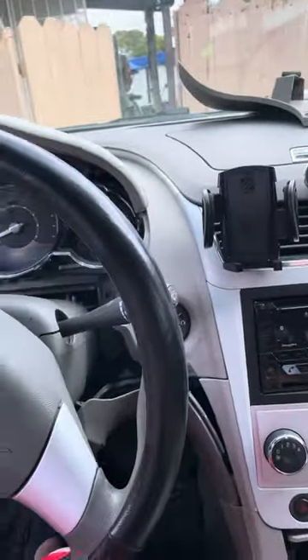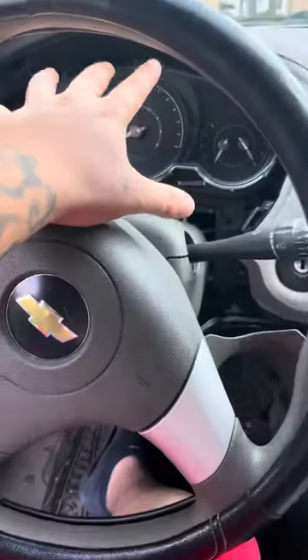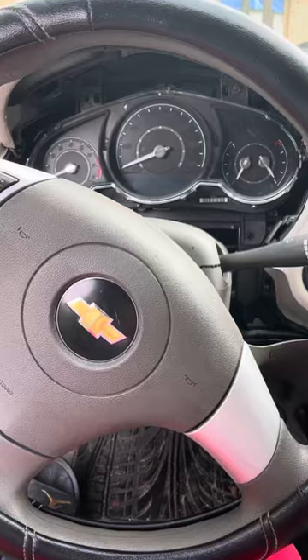Alright guys, this is a 2010 Chevy Malibu LT. Here's the instrument cluster. I was trying to look it up, seeing how I could find videos and stuff — long story short, here's what I did.